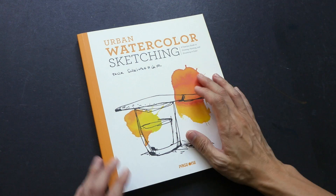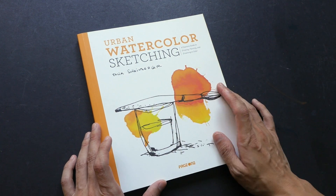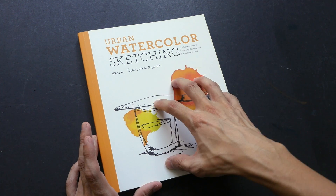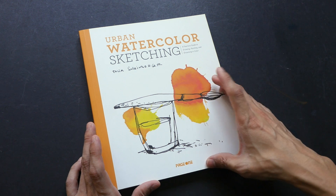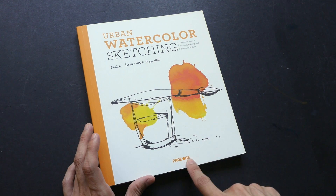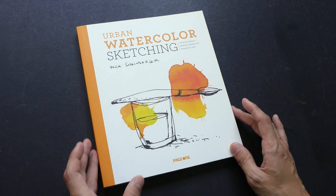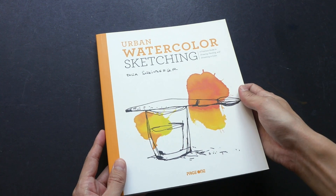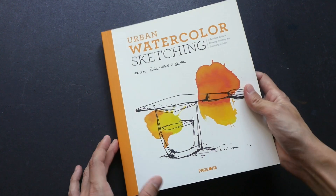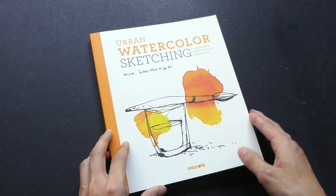I hope I pronounced the name of the artist correctly — Felix Scheinberger — if not, my apologies. This book was originally published in German and this is the English translated version. This particular publisher is Page One, however you can find this book published by other publishers as well, so the price may vary slightly. The original edition comes with a blue cover.